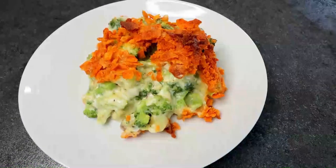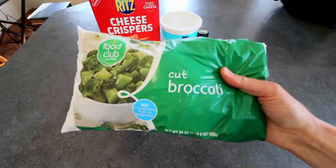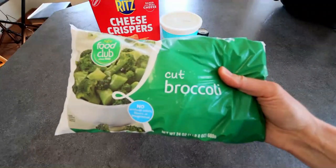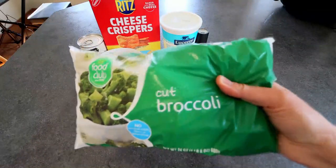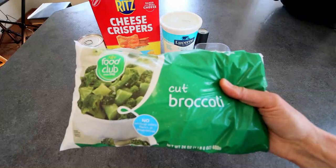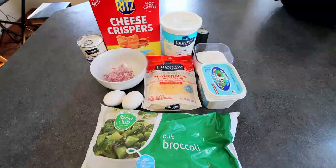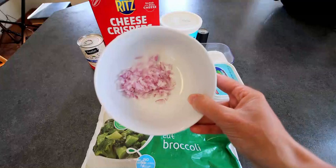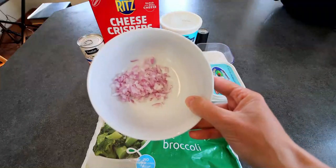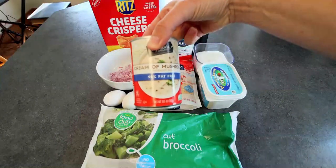So let me jump into ingredients. First off, you're going to need some broccoli — I've got 24 ounces of cut frozen broccoli here. You could definitely use fresh if you wanted. I typically like to use broccoli florets, but I couldn't find a big bag of the florets, so I'm just going with the cut broccoli today. Next up, you're going to need two large eggs. I've got a couple tablespoons — probably a little more actually, because I love my onion — of minced red onion. You're going to need a can of cream of mushroom soup, 98% fat-free.